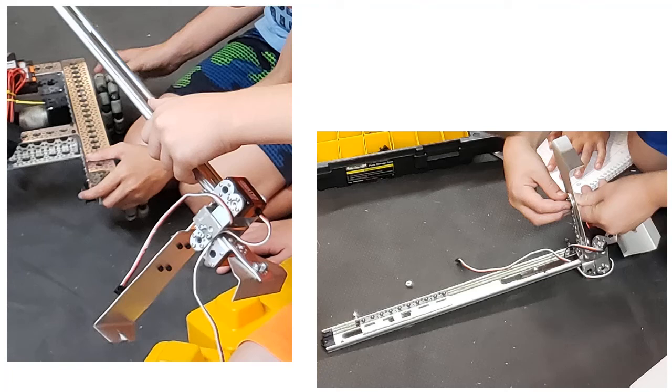We realized that even though it was easier to have a single mechanism, the intake claw was slow and clumsy. We decided that an intake claw wouldn't be good enough to let us reliably collect and place two stones during autonomous mode.